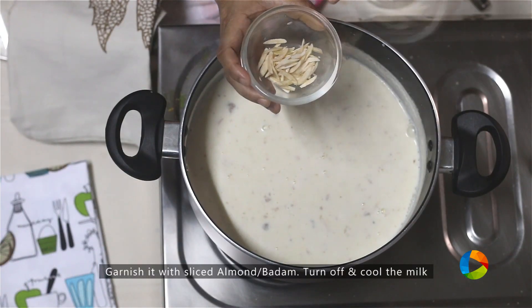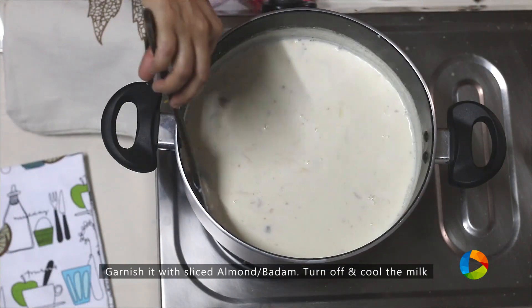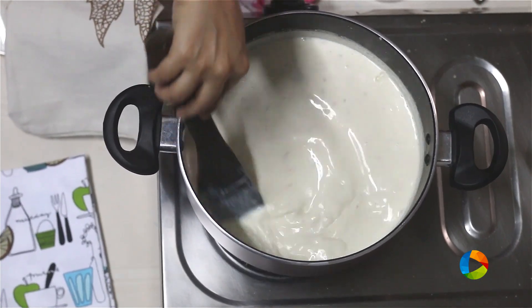Finally, I'm going to finish it off with some sliced almonds. Turn off the stove, cool the milk, and serve it chilled.